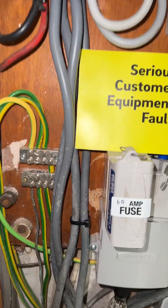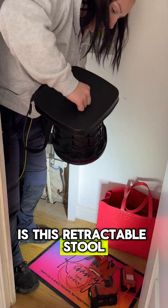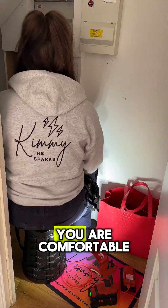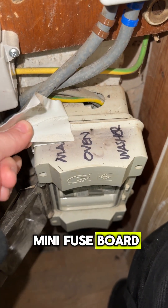The serious fault notice there is for the undersized meter tail. Also, a must-have for when you're doing fuse boards is this retractable stall because you can adjust the height to make sure that you are comfortable.